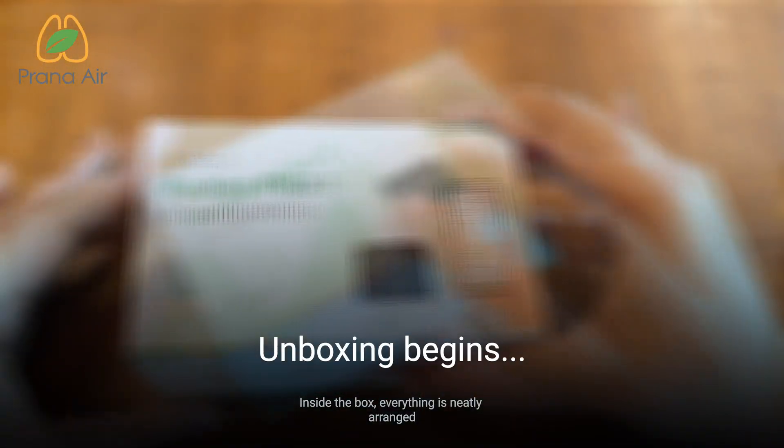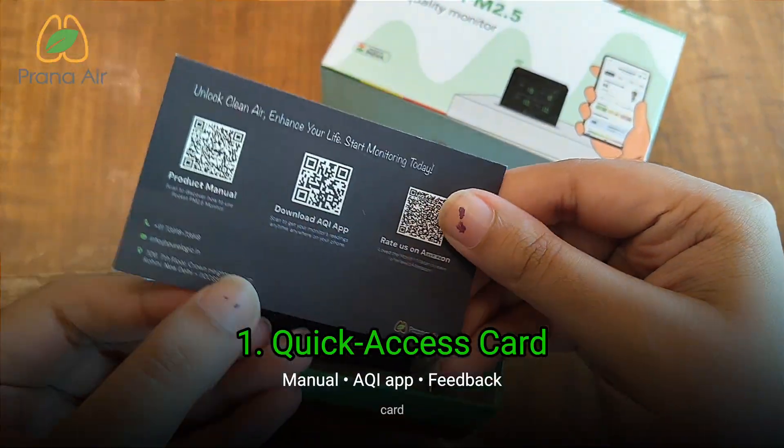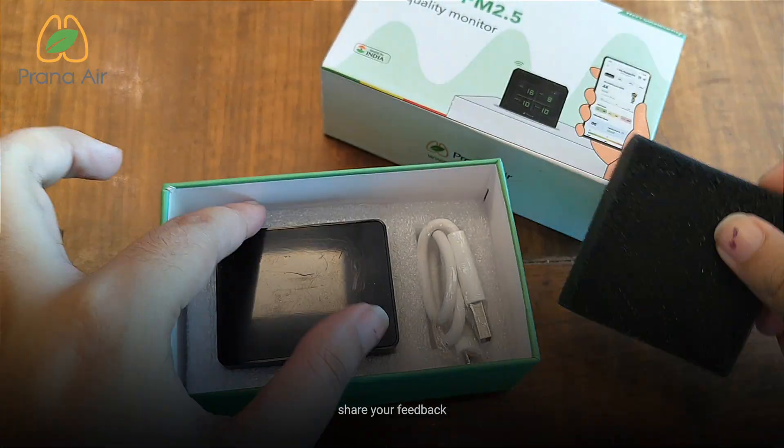Inside the box, everything is neatly arranged and kept simple. The first item is a quick access card. With a single scan, you can open the full manual, connect to the AQI app, and share your feedback.